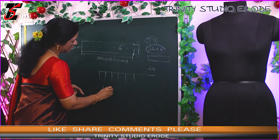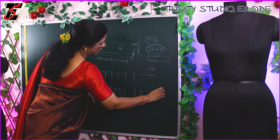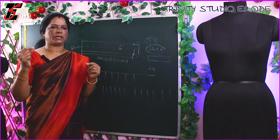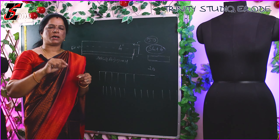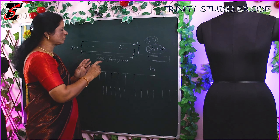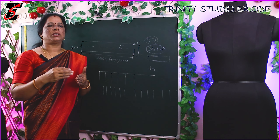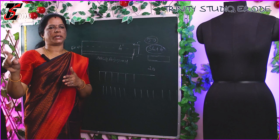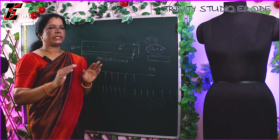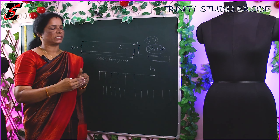We can store the inner folds. If we have 1-inch pleats, we can arrange the pleats. We can arrange the skirt and arrange the knot in 20 inches. We can arrange the knot on one side. If we have 1-inch pleats, we can arrange the pleats. If we have 2-inch pleats, we can arrange the pleats for 20 inches.